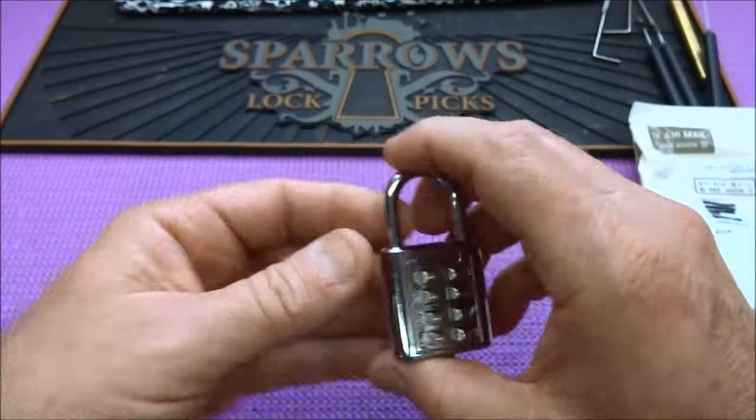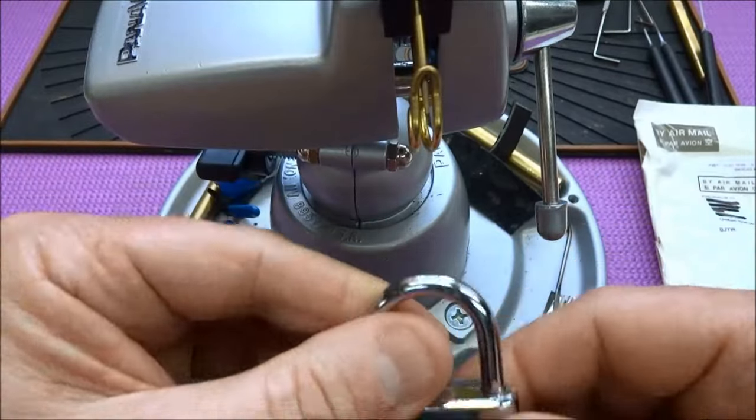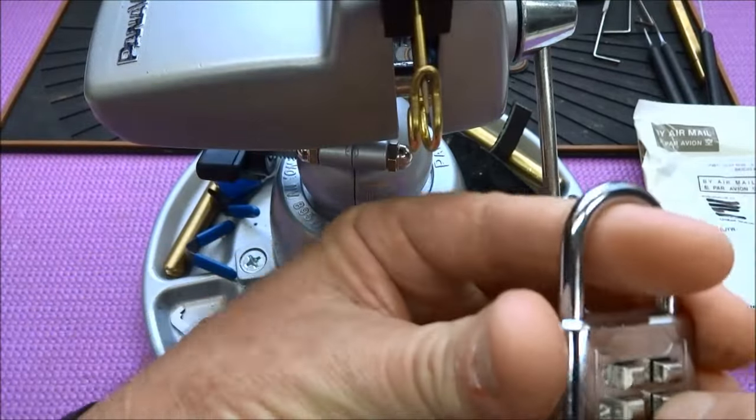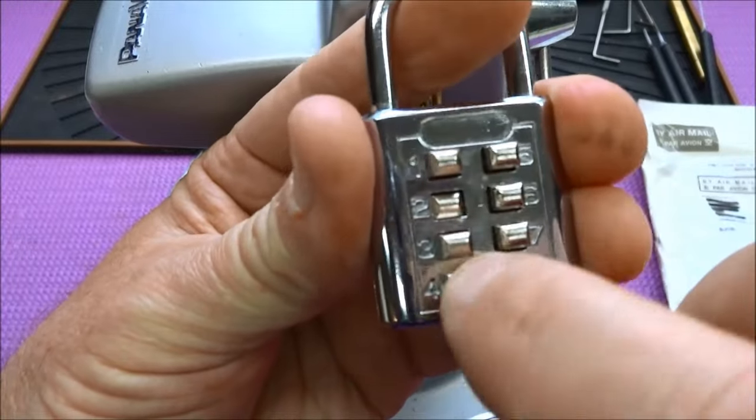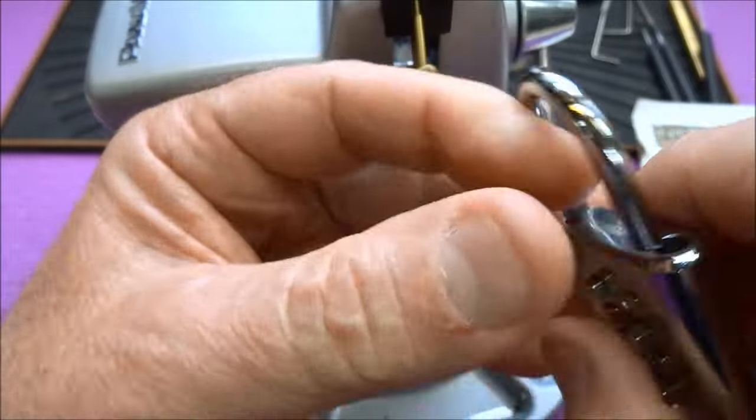Let's move this out of the way real quick. I've got a little jig here — it's just basically a big pin hanging out of my vice. So two, four, five, and a seven. We got it open.